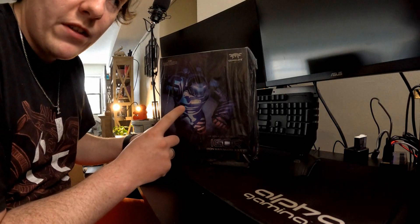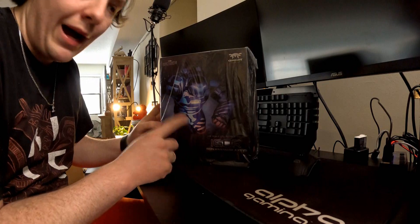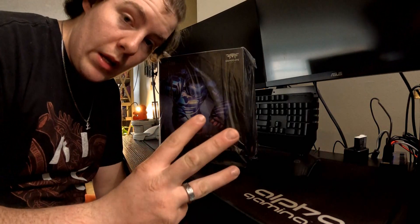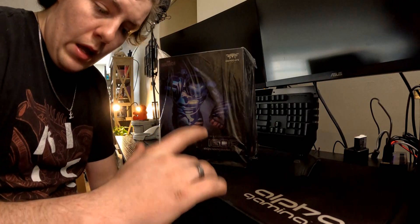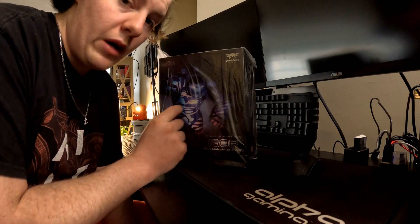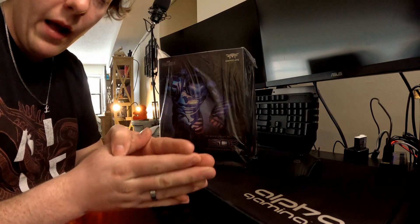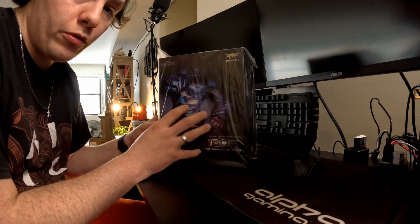It's Iron Man — I believe it's Mark 38, which is Igor. If you guys have seen Iron Man 3, this is the Iron Man suit that helps stabilize things when Tony needs it. I don't want to go into too much detail because I don't want to spoil it for anyone who hasn't watched it yet, but this is one of the suits from Iron Man 3.